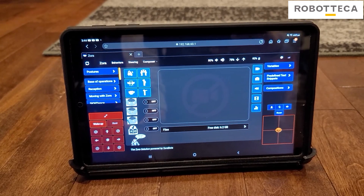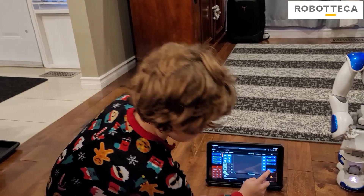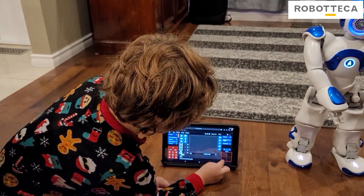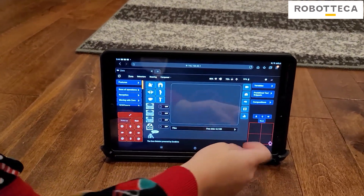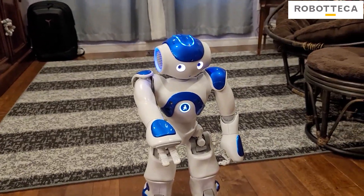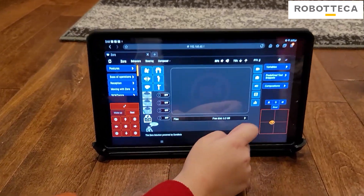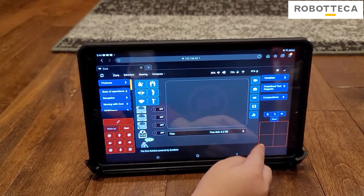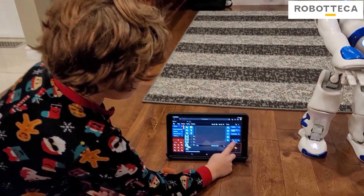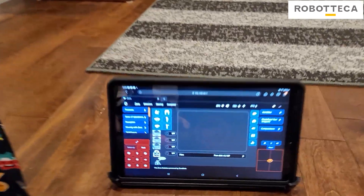This is the app right here. You put it on your tablet, on your phone. You don't need to have it on Wi-Fi and you don't need to have it hardwired anymore. You just have to have it on your tablet, and then Zora has a hotspot. So you don't even need internet. You can pick it up and take it to your friend's house or your family's house and control it right from your tablet. How cool is that?